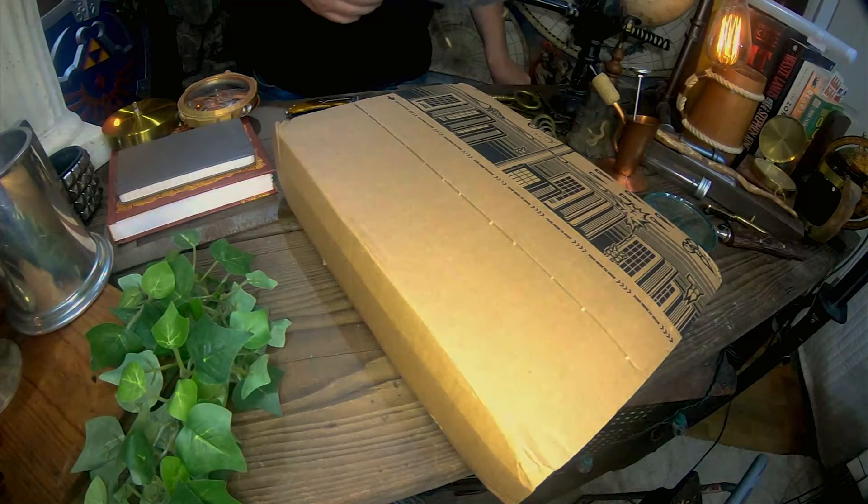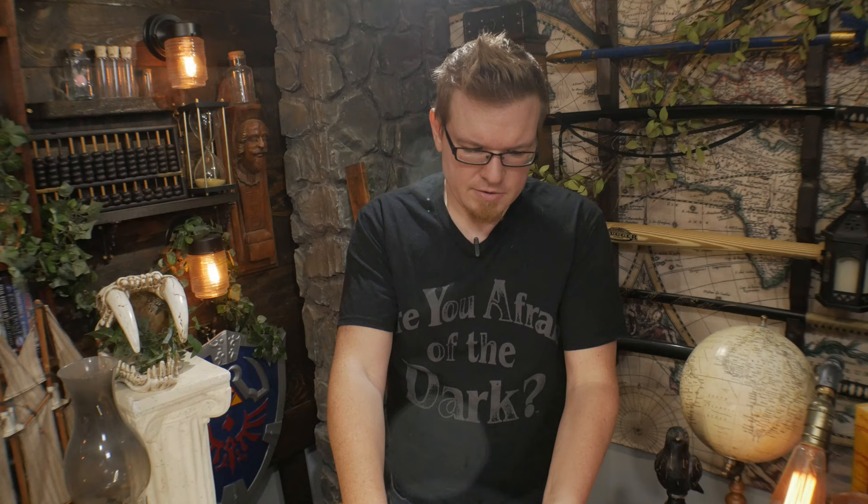That has happened to me in the past, where I ordered a book from Amazon and it arrived having gotten wet, and all the pages were soaked through. It's sad, but it does happen.